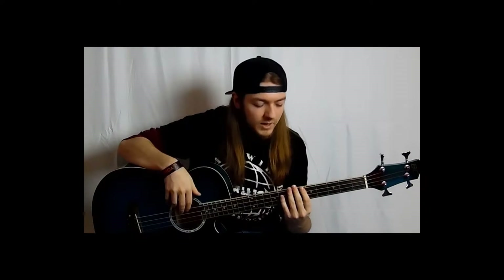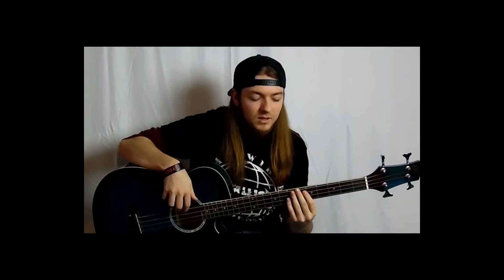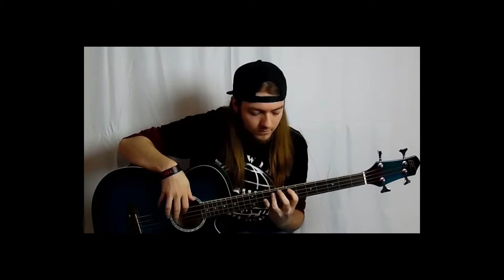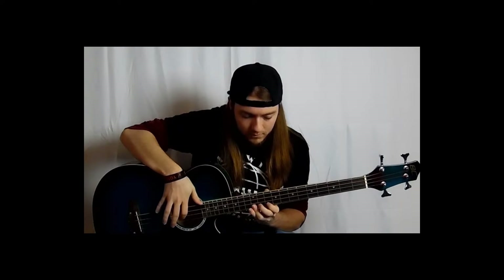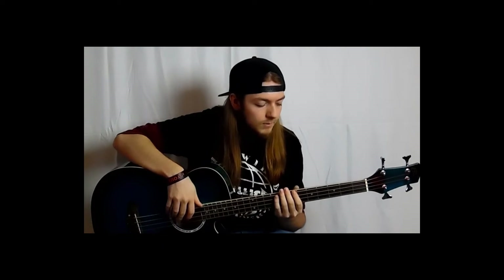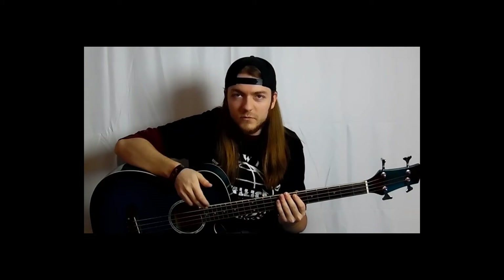This can go anywhere on the bass, as long as you're starting on the E string or the A string. So you can get a lot of different sounds, a lot of different patterns going, but it's all the same physical pattern.